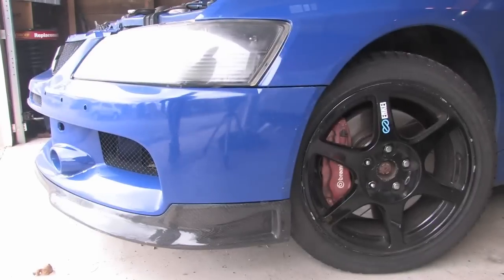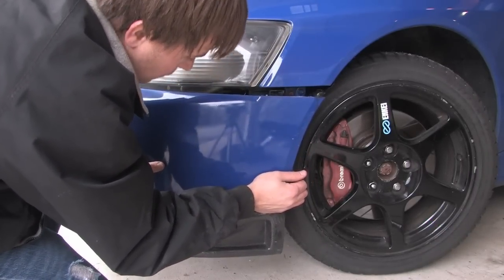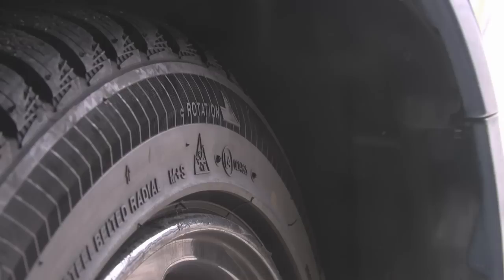Once you remove that bolt, there's also another plastic bolt in there that you need to remove. You should be able to pull that side down and loosen it up. Now we are back on the passenger side removing the same bolt that we just removed from the driver's side — that one went a lot easier.